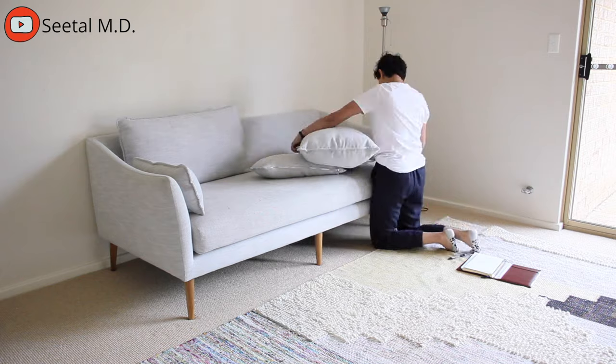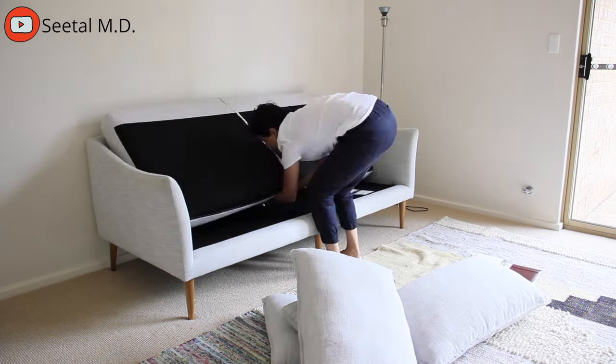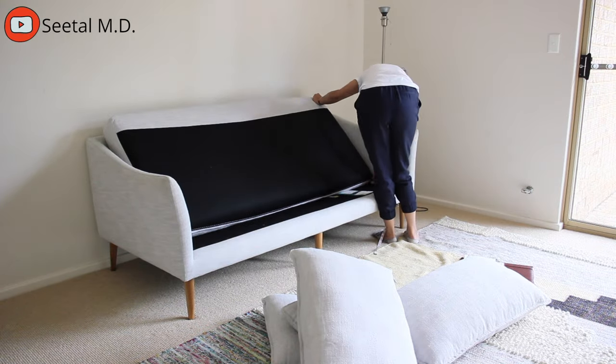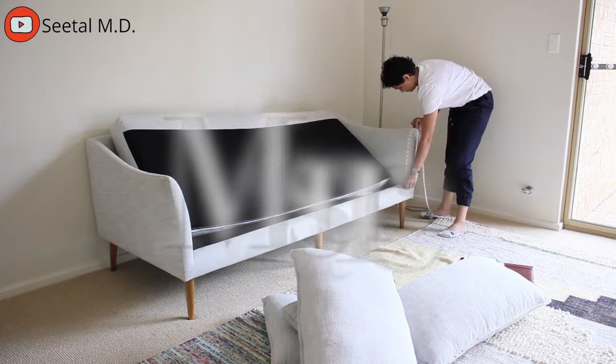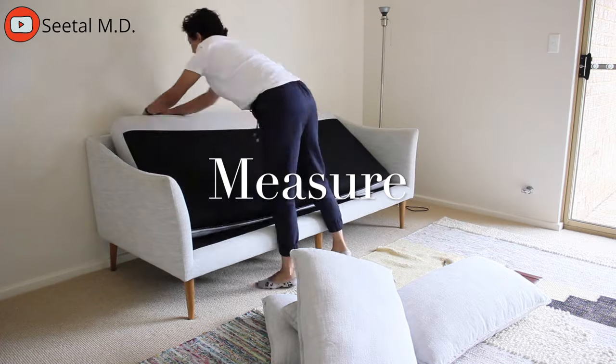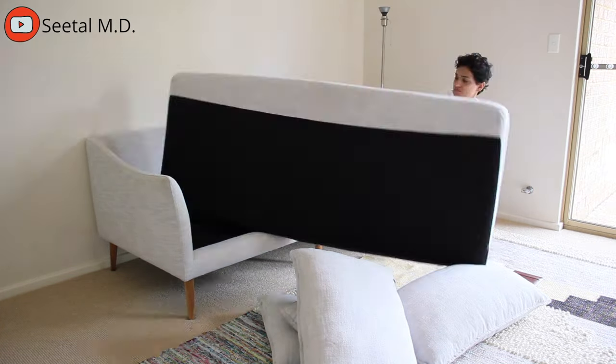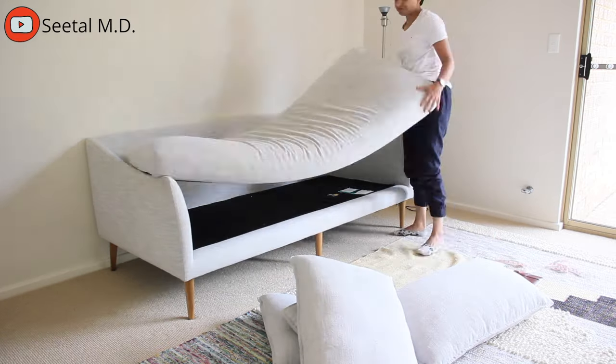This is what my couch looks like. It doesn't look too bad here, but it's actually really badly stained and it was just time for a makeover. The first thing that I did was measure the couch — every corner, every seam — and I marked it down on a piece of paper. This is so that when I buy the fabric, I know how much to buy.